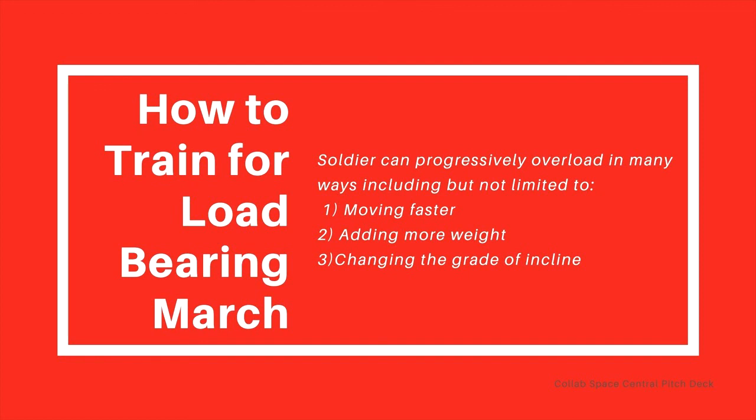A soldier can progressively overload in many ways including, but not limited to: moving faster if you want to push yourself a bit more; adding more weight — you could do a shorter distance with more weight or a longer distance with lighter weight; and also changing the grade of the incline. Try choosing a course where there are going to be hills — not only uphill but downhill training as well — as that will change how the training goes for you.